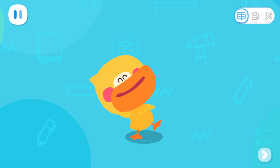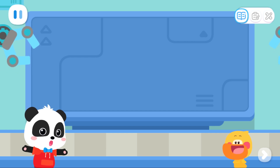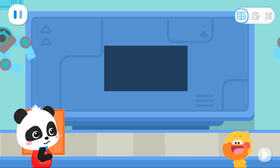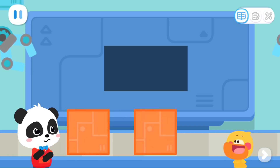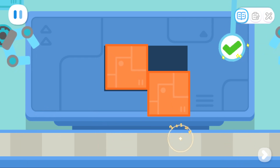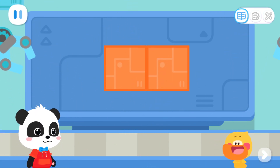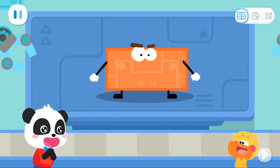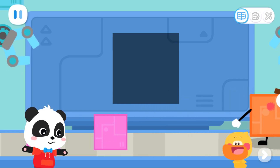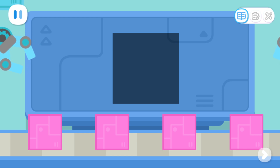I learned it! Let's put a rectangle elf together. How do you make a rectangle elf with these parts? Now let's put together a big square elf. Do you know how to make a big square elf with these parts?